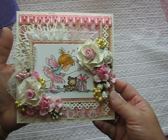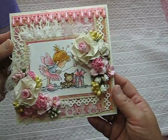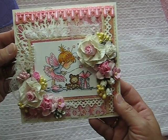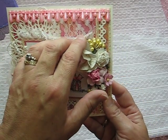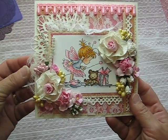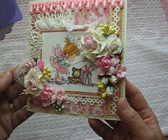This card I kept really simple. I really wanted to challenge myself. I put some ruffle trim here and some thicker trim in the back to give it a soft look, and then over here I put a little cheesecloth behind the floral bouquet.